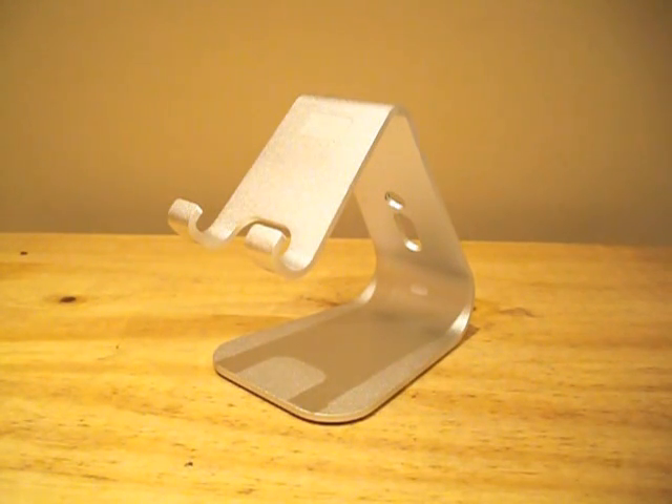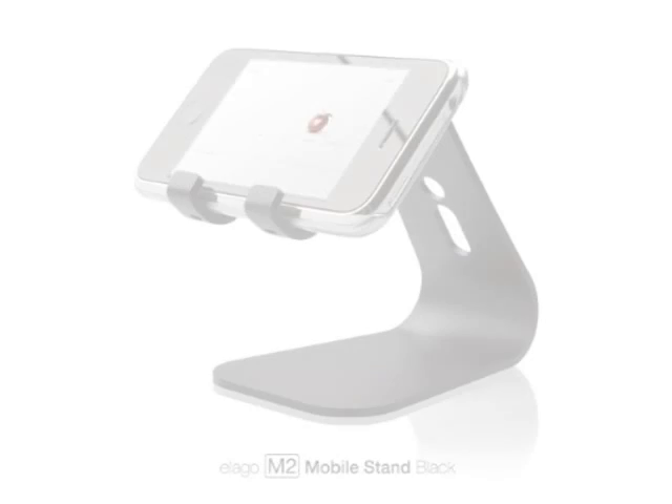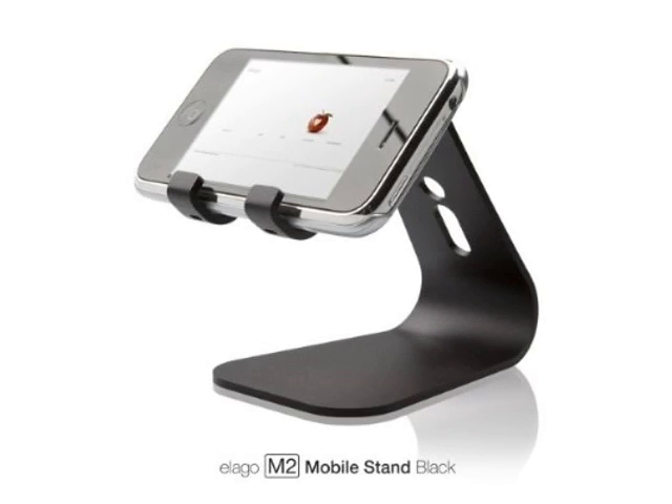The Elago M2 has been constructed out of aluminum which makes the product very lightweight and durable. There are two colour options available: a plain brushed metal effect stand, which I have here, but there's also a very nice black finish available too.